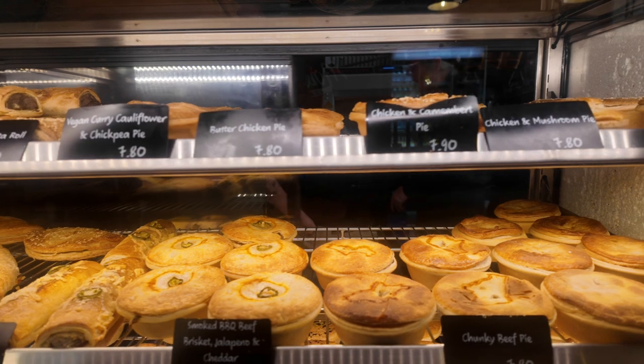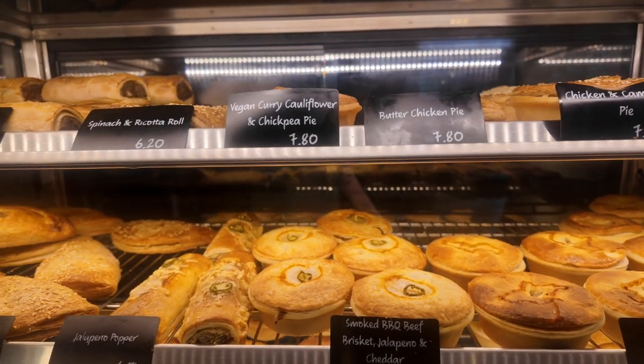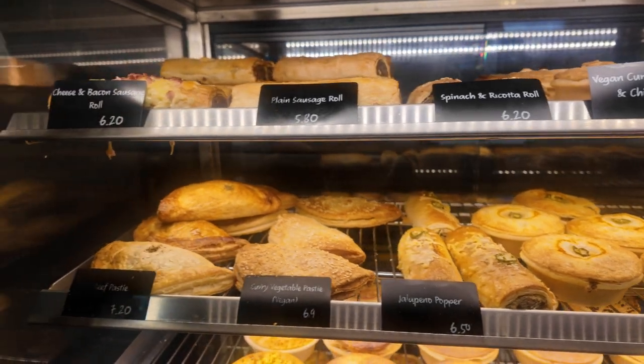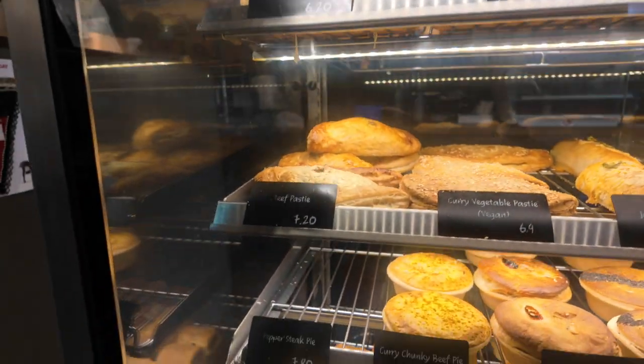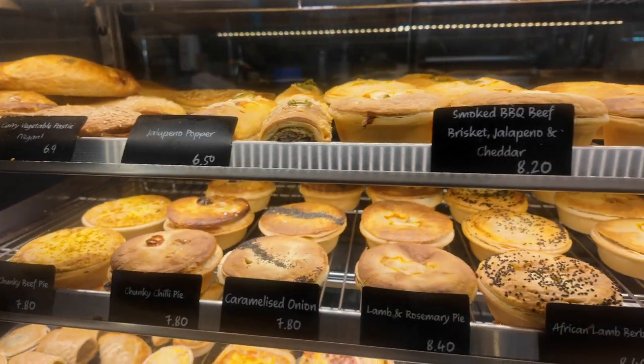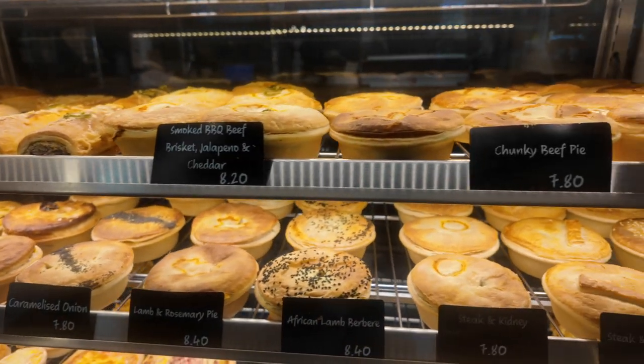Plain mints, chunk of beef — that's what I'm going to go for. Brisket, jalapeno and cheddar. Vegetable pasta, beef pasta, chilli, lamb and raspberry, lamb.